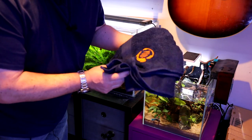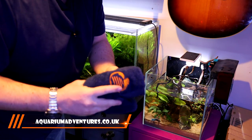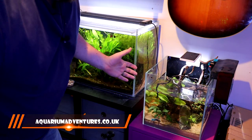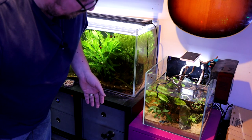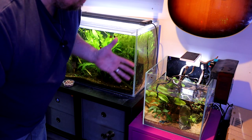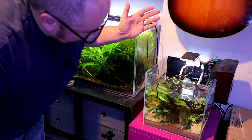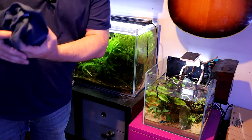Quick product placement for the Aquarium Adventures towel — check out the website if you want one. But yeah, for something like an office or a bedroom, just a little space where you want a bit of nature inside without spending the earth and breaking the bank, this is perfect. Let's get this cleaned up and filled up.